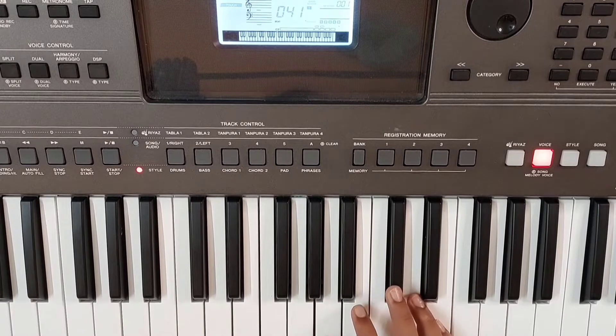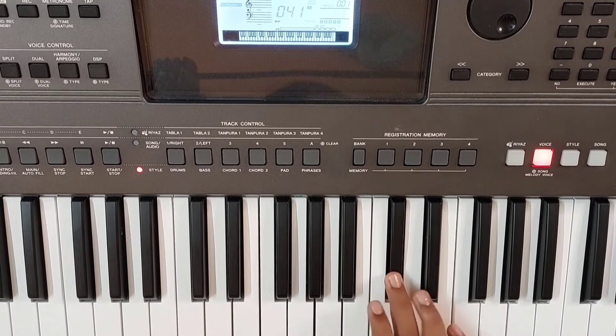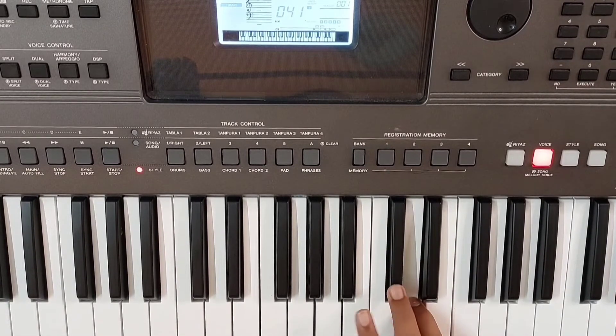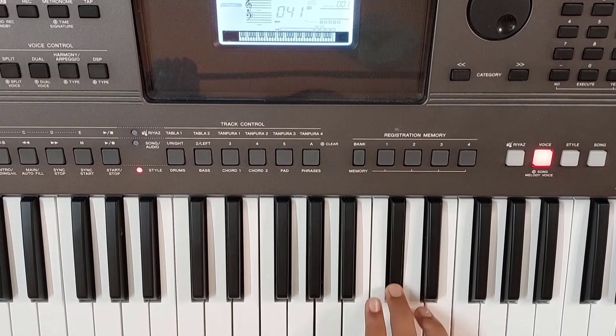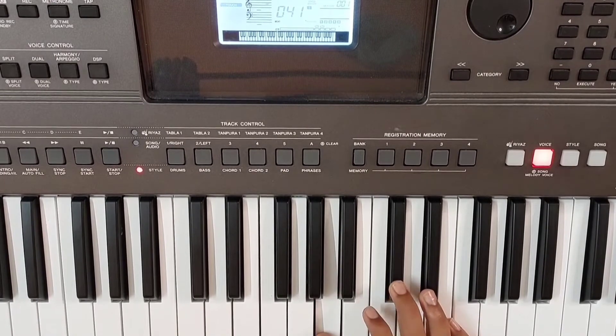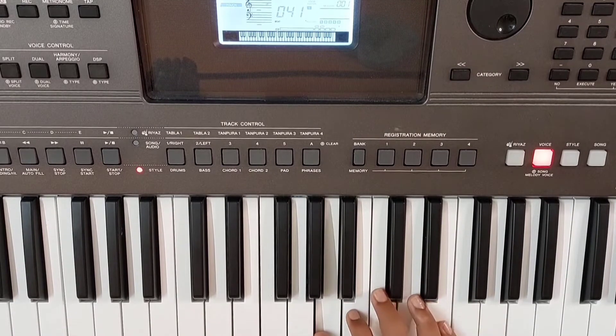The right hand starts with the A note with the thumb finger. Go to C sharp and play it twice. Go to D, back to C sharp, to B and A. Then play A, go to B and come back to A and play it in this rhythm.